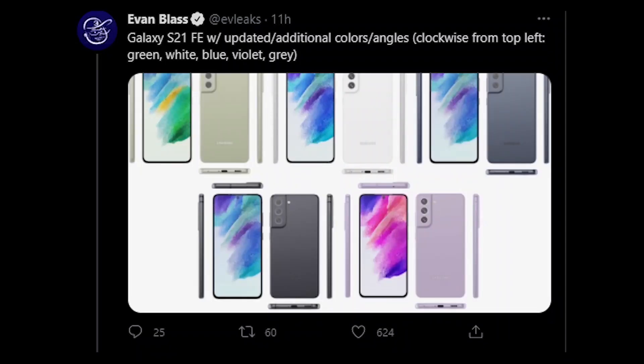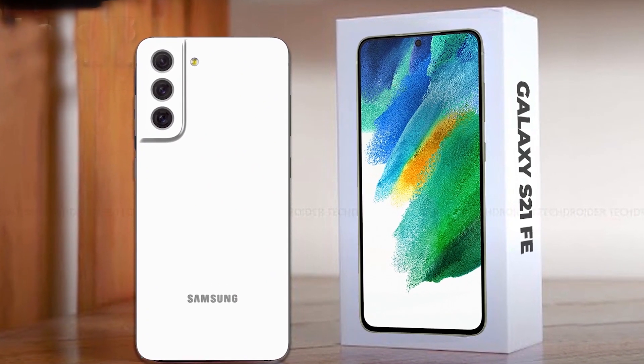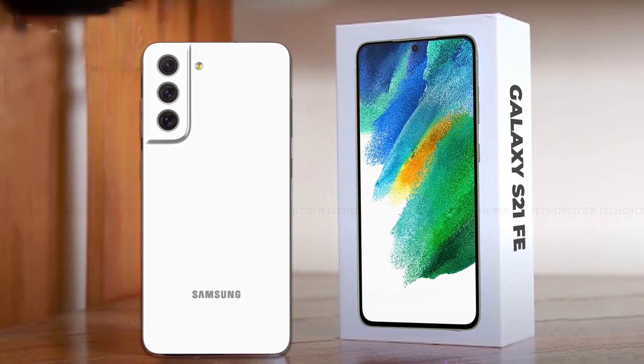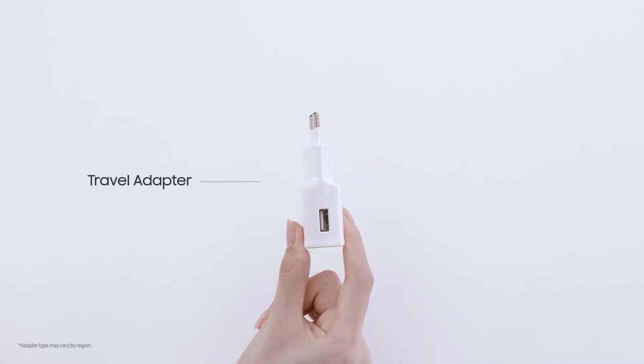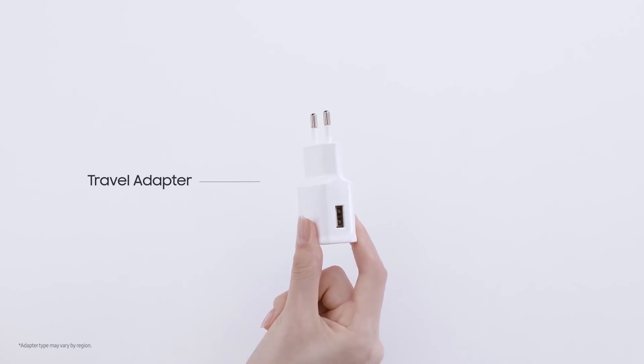Design-wise, the FE will be similar to the rest of the Galaxy S21 phones. The only major difference, according to Sammobile, is that it won't have a metal housing like the others. Looking at the manual, it seems the phone won't include a charger brick in the box, which is probably going to be a con to many.